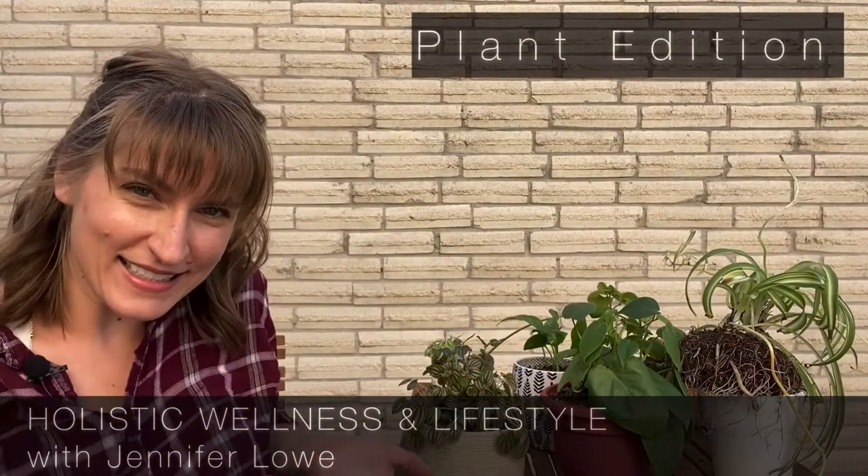Come on in! Welcome to Holistic Wellness and Lifestyle, a forum to forage. I'm Jen Lo, and here is where we grow. As you can see, today is all about plants. I wanted to give y'all my top five easiest plants to take care of.